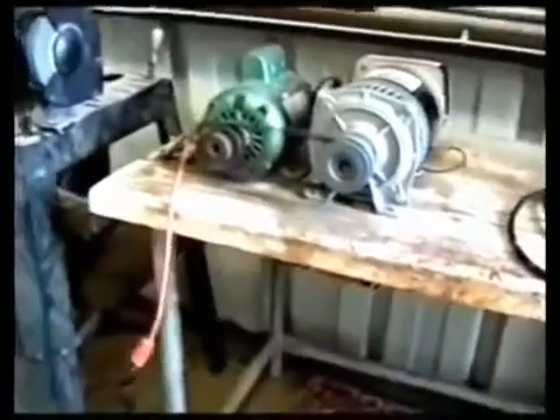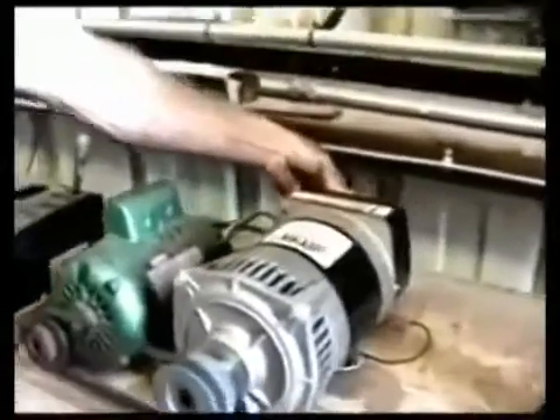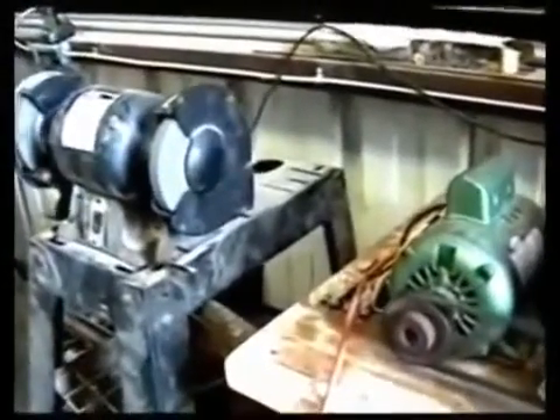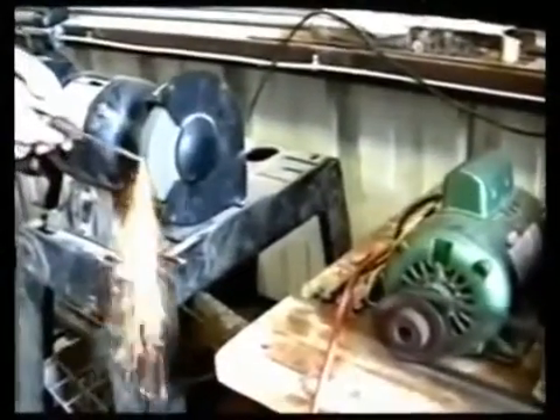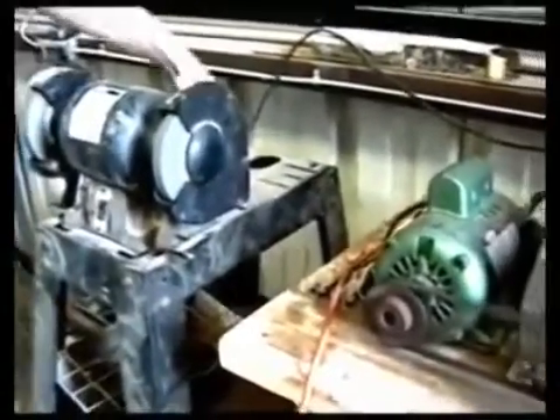I'm going to take a 14-amp bench grinder and plug it into the generating system. I'm going to start the grinder. I'm going to show you that the grinder is working. All right.